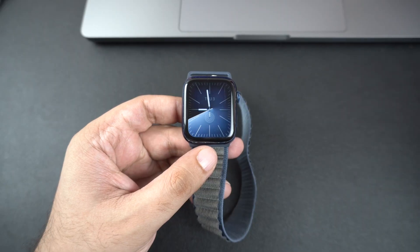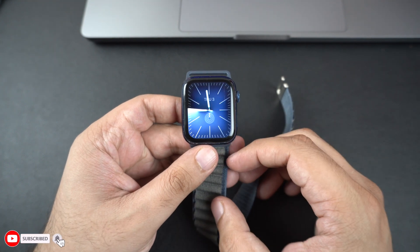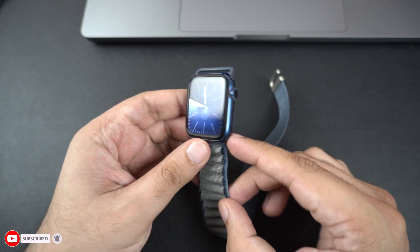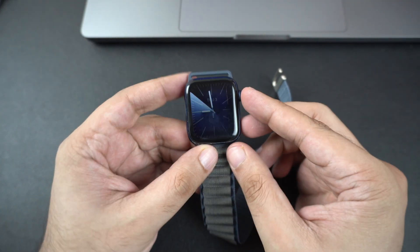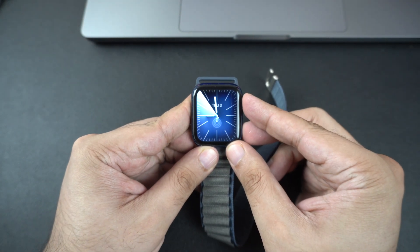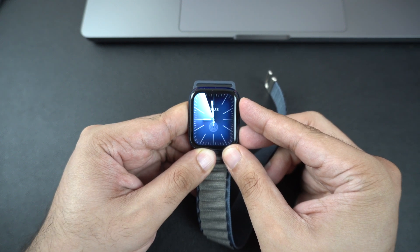Force restart your Apple Watch. If your Apple Watch is unresponsive or stuck on the cable icon, try force restarting it. Press and hold the side button and the digital crown together for about 10 seconds until you see the Apple logo. This should force restart your Apple Watch and it should start charging again.